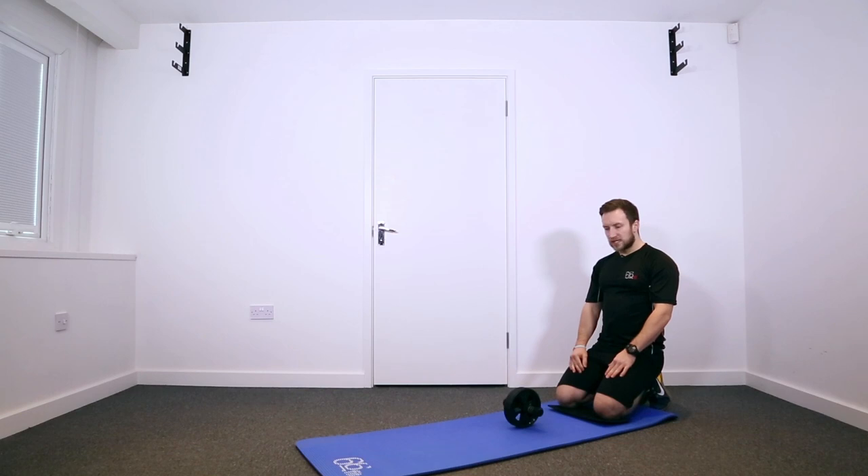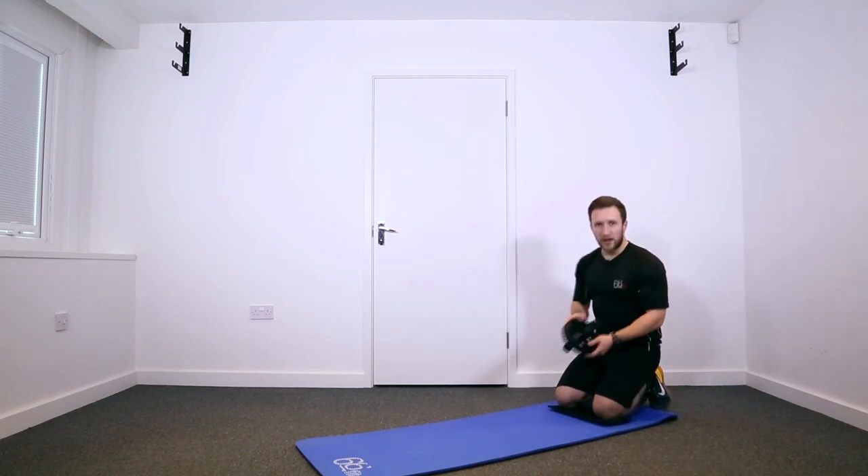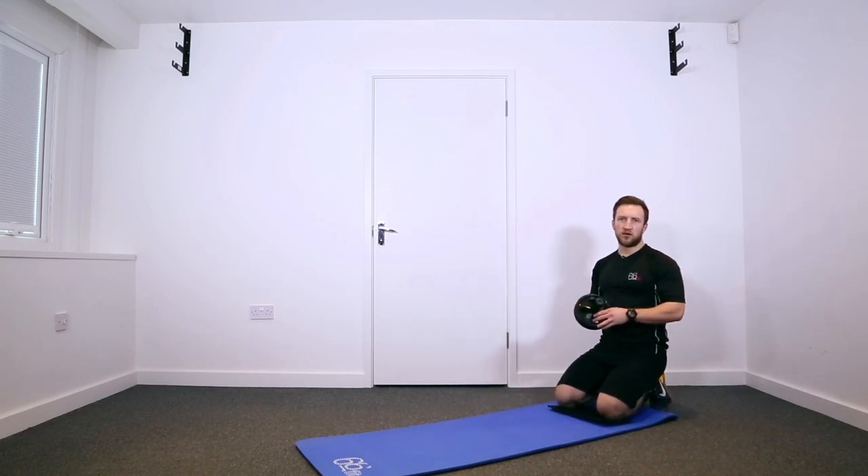More than 10 or 12 reps and you're really going to feel it if you're going out into different positions, so keep the reps fairly low as you're starting off, and then once you build your strength up, take it on from there. If you're looking for any further information or more exercise ideas on this product, please refer to the YouTube channel.